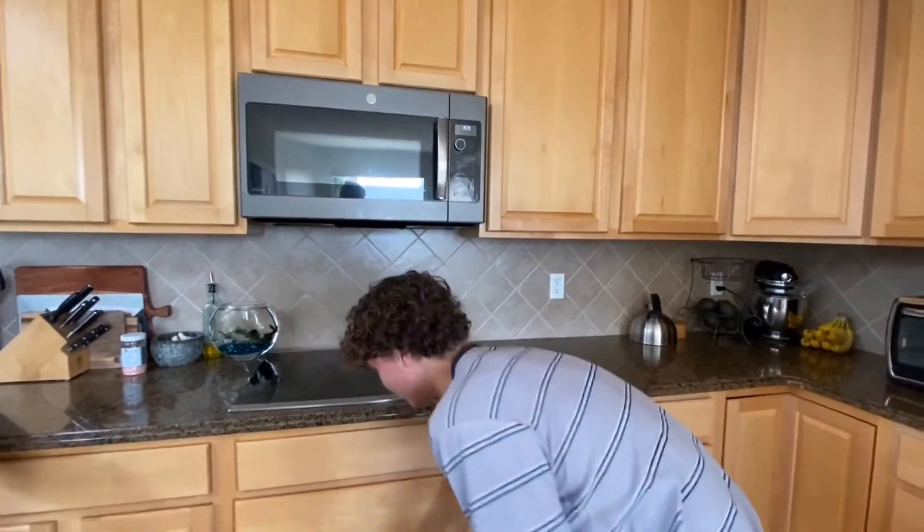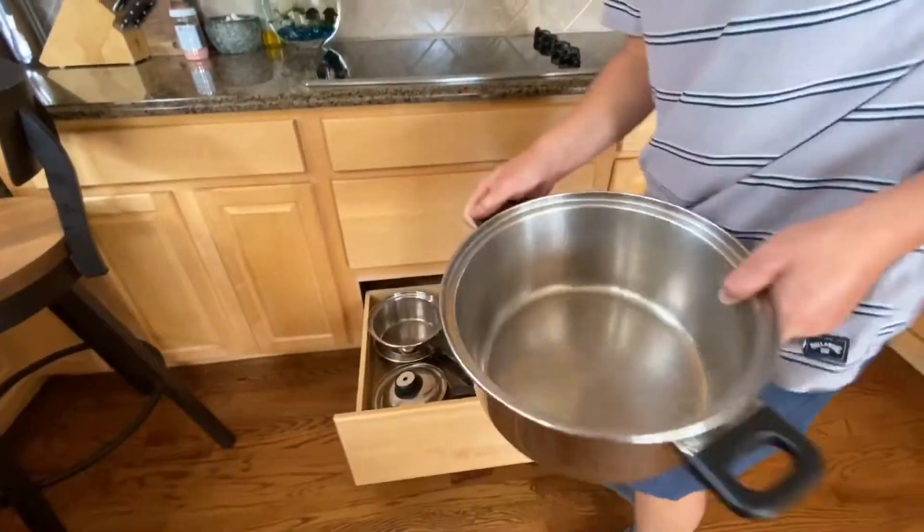So we're going to need a big pot to put it in. We've got this very large pot. Now we need ingredients.